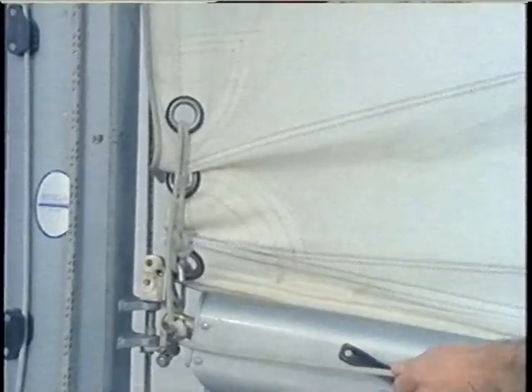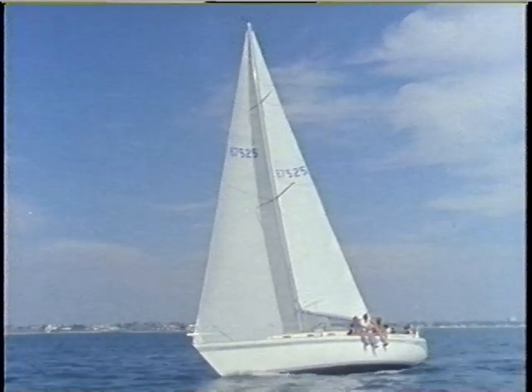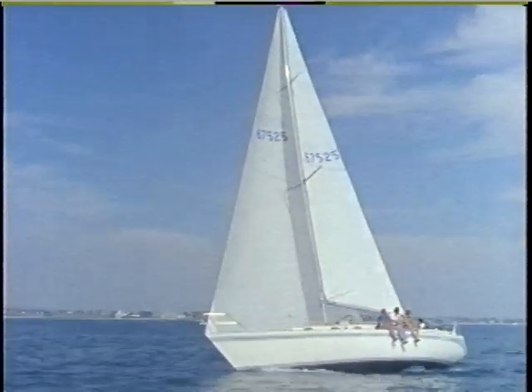Don't overdo the Cunningham. Too tight a luff brings the draft too far forward, increasing backwind and reducing drive. Ease it up and get back to our good-looking main. Now let's adjust the draft for special conditions: very full for light air and sloppy water, then flat for a fresh air beat in smooth seas.